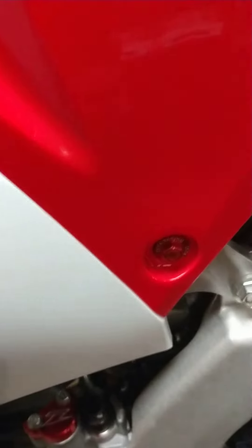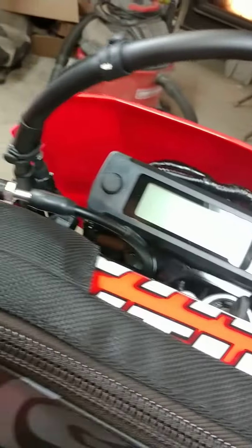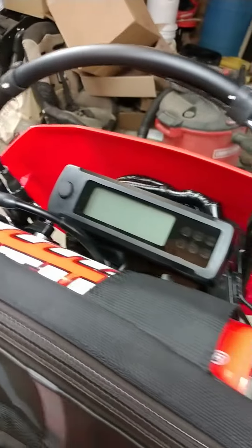I also did some of the red bolts — there's a red bolt there in the front — and I also did the master cylinder cover in the front. What do you guys think? It's coming along, looks great. It's got a hundred and sixty miles on it.